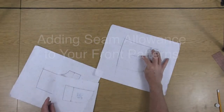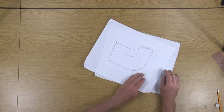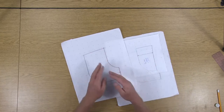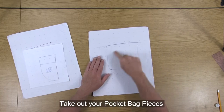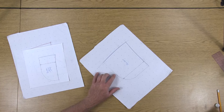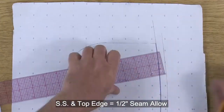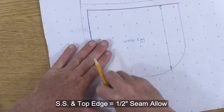Take out your under bag, your front pocket facing, as well as your top bag, and let's talk about getting the seam allowance on each individual one together. Let's start here with the under bag. Now the side seam of your pants is going to have half an inch seam allowance, and the top edge of your main body will also have half of an inch seam allowance.